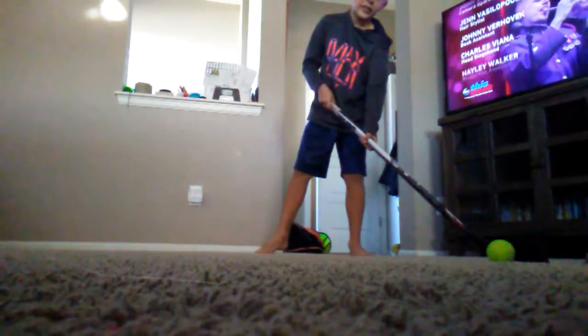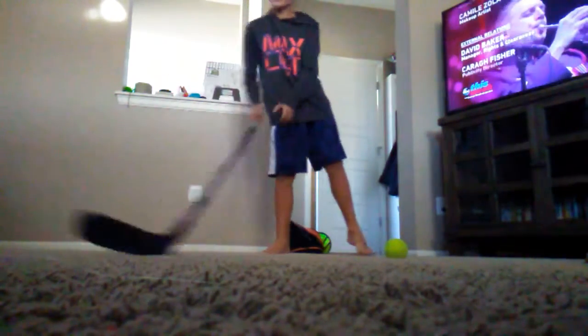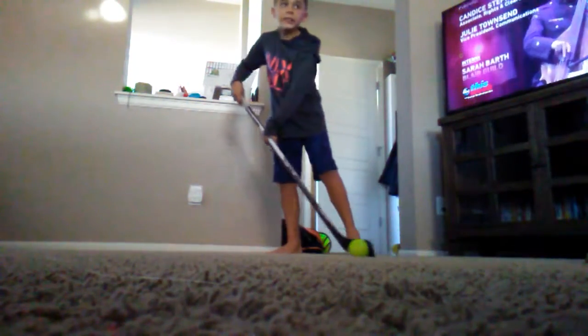Here's what it looks like all together. If you see where I aimed my stick, I aimed it right there — that's where the ball went. So wherever you point your stick at the end, that's where it's going to go.